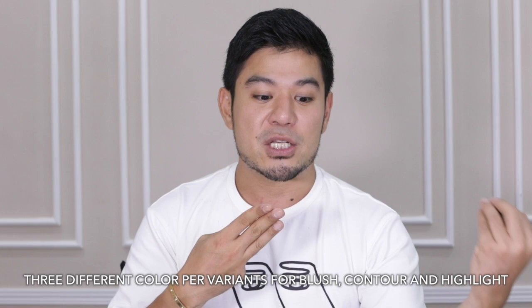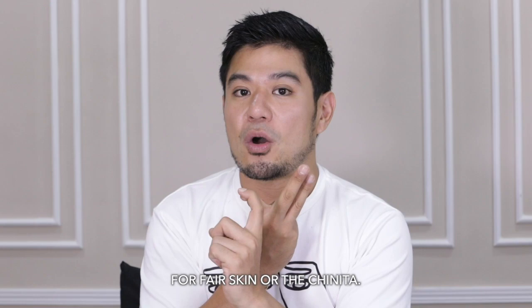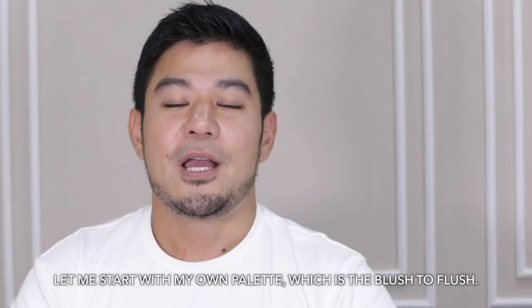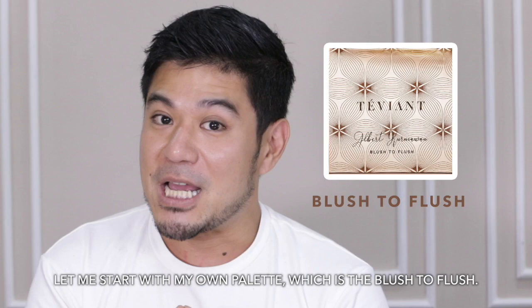Not everyone always uses the glass skin effect every day, so we created palettes that give the client the freedom to choose their own finish and their own kind of glow. We have three different color variants — for fair skin, medium skin tone which is most Filipinas, and morena.